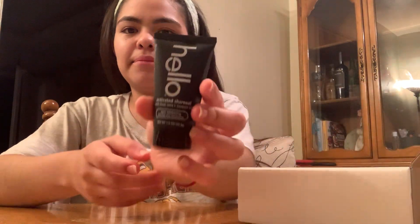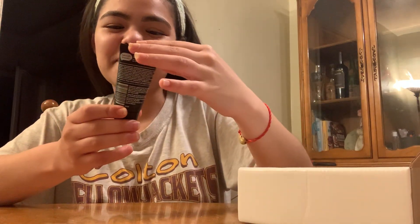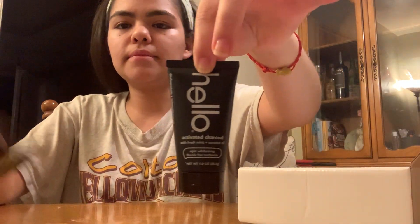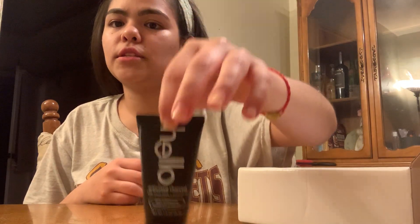Next up is Hello activated charcoal toothpaste — so it has its little buddy the toothbrush! I'm already a huge fan of this brand, so I know I'm going to love it.